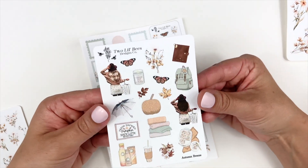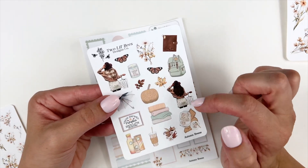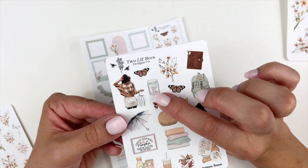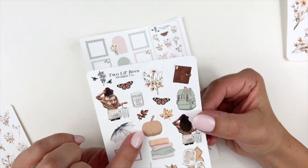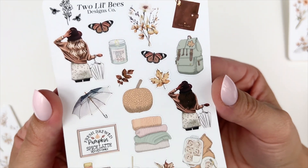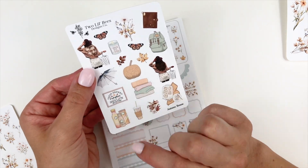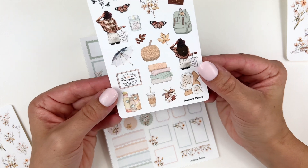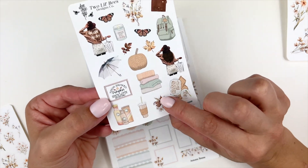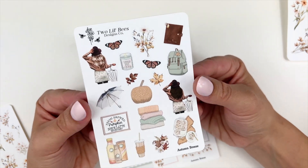The deco add-on has your two fashion girls with the different skin tones, butterflies, some leaves, a Kate Spade journal up in the corner, a backpack with a little leaf design, a pumpkin spice candle, an umbrella, and a pumpkin that almost looks like a knitted pumpkin — it has that knit texture. There's also a stack of blankets, the sign from the kit that says 'Fresh Brewed Pumpkin Spice Latte Served Daily,' some pumpkin coffee, a coffee cup with a sweater band around it, a leaf cluster, and then those look like cinnabons to me — I just got hungry looking at that.